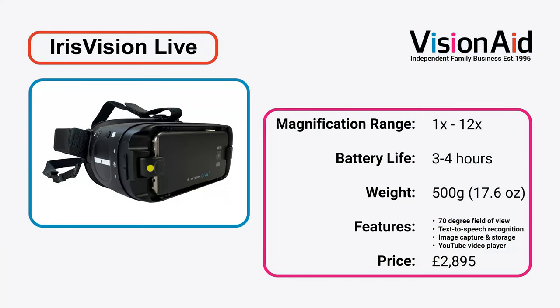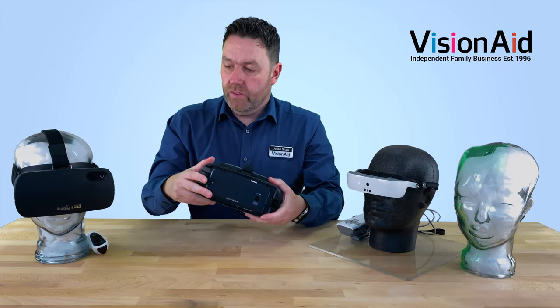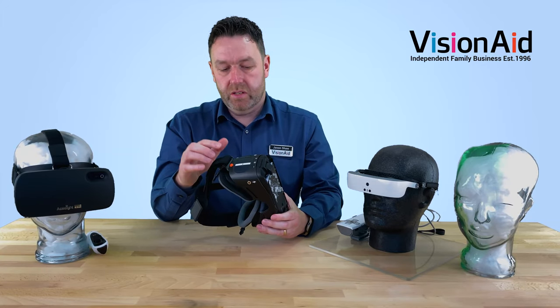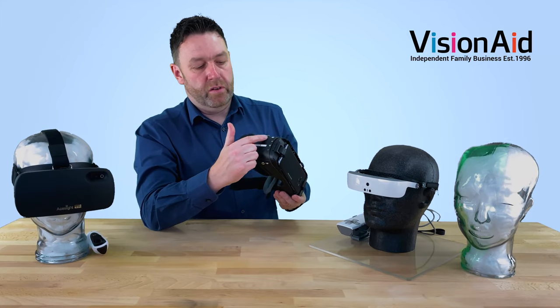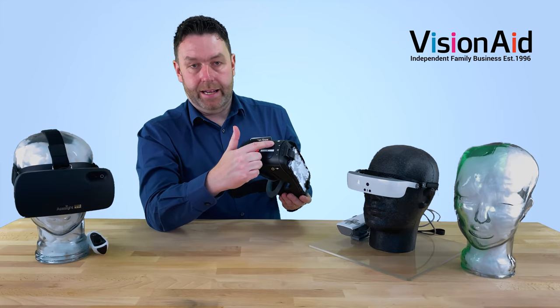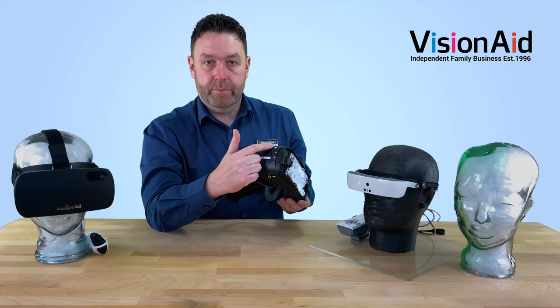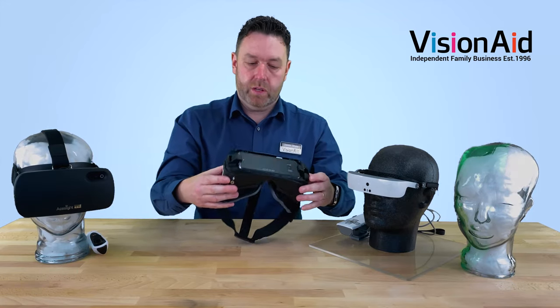Now let's take a look at the Iris Vision. This is another one that uses a virtual reality headset, again with the mobile phone clicked in here. The main difference between this and the A-Sight VR is that this doesn't have a separate controller — all the controls are built into the headset. You've got a pad that you stroke forwards and backwards to zoom in and out, and then buttons to change the modes, one to take pictures, brightness, and various other controls.